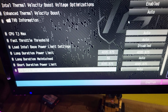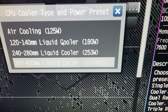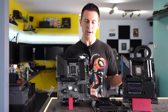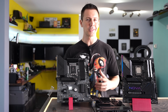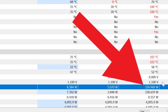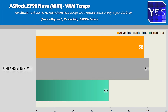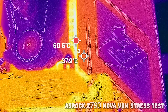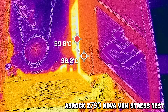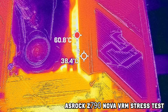The biggest difference with the Nova is that out of the box it has no power limit — the power limits are uncapped — giving you sustained higher performance even after 20 minutes of Cinebench R23. Power consumption can go up to 340 watts with the i9-14900K, which is quite extreme. But even at these wattage levels, we saw a 61°C surface temperature and 39°C on the heatsink in a 25°C ambient environment. This is thanks to an active heatsink solution on the VRM with a small, inaudible fan.